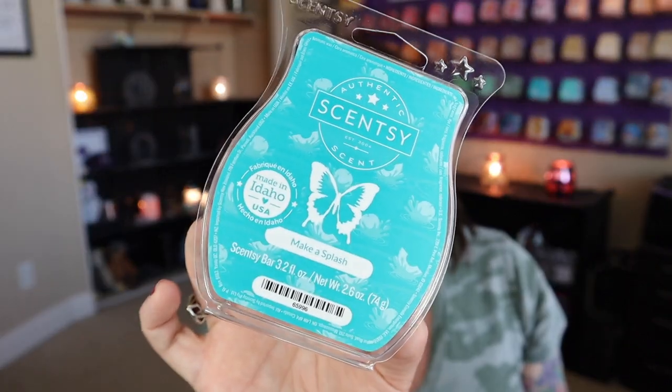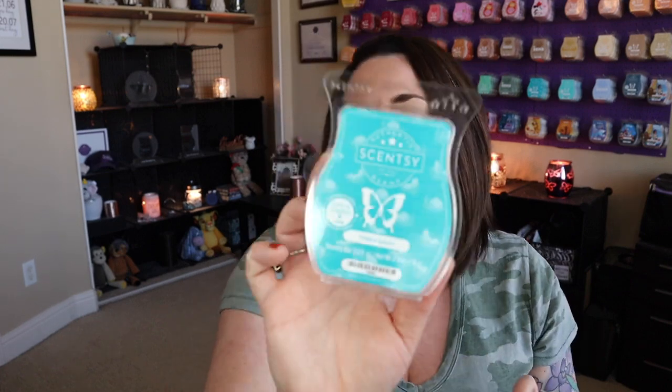Another one I'm kind of obsessing about right now is Make a Splash — totally fun, melon, fresh, clean kind of scent for spring and summer. I do feel like it's kind of different from your typical melon scent because there's an aquatic note that meets this freshness. It's wonderful. Make a Splash — new this spring and summer season.